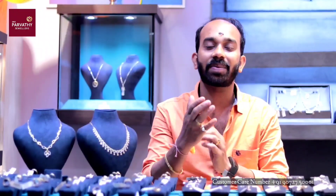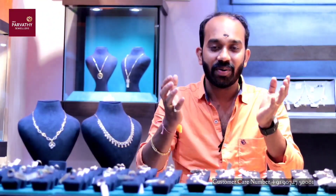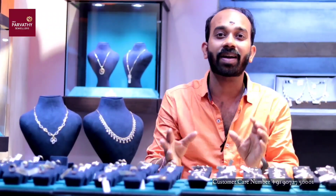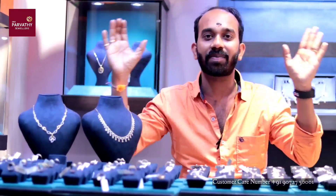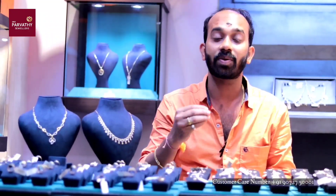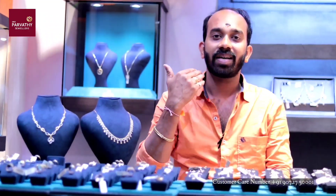Namaskar, welcome to Sribarudu Julesi. I am going to learn about diamond arbans. We have a corner of the Julesi where we promote these diamond arbans.